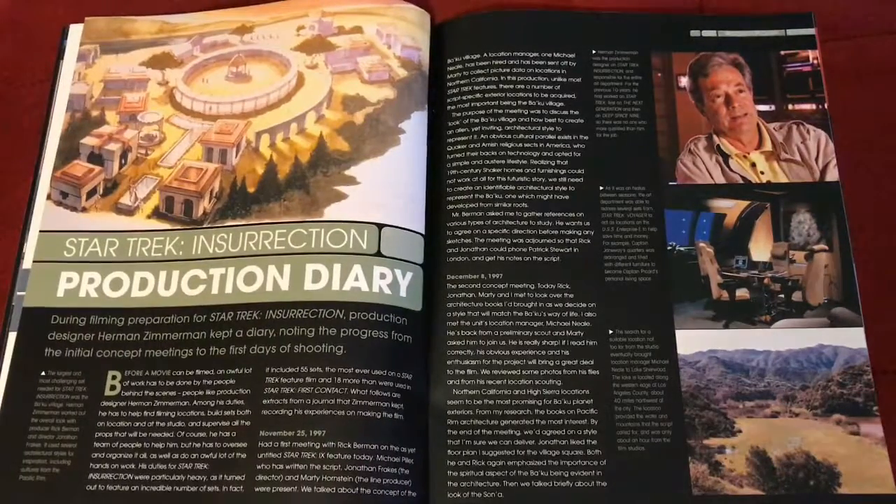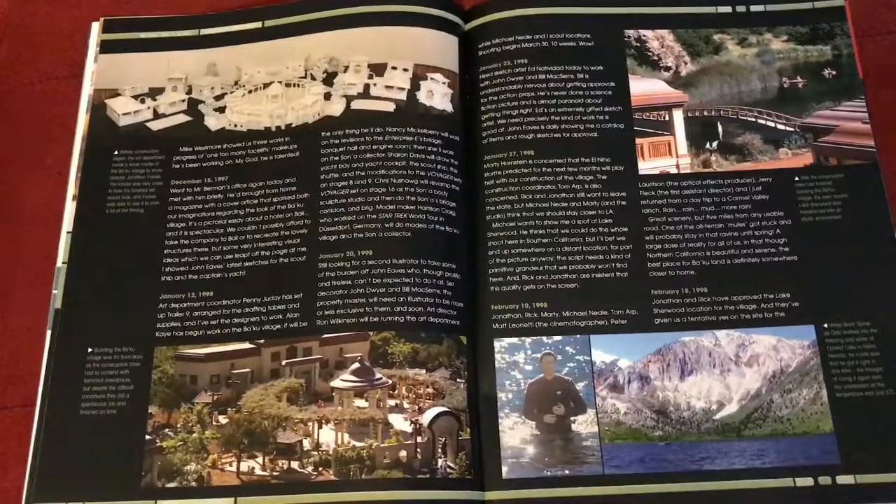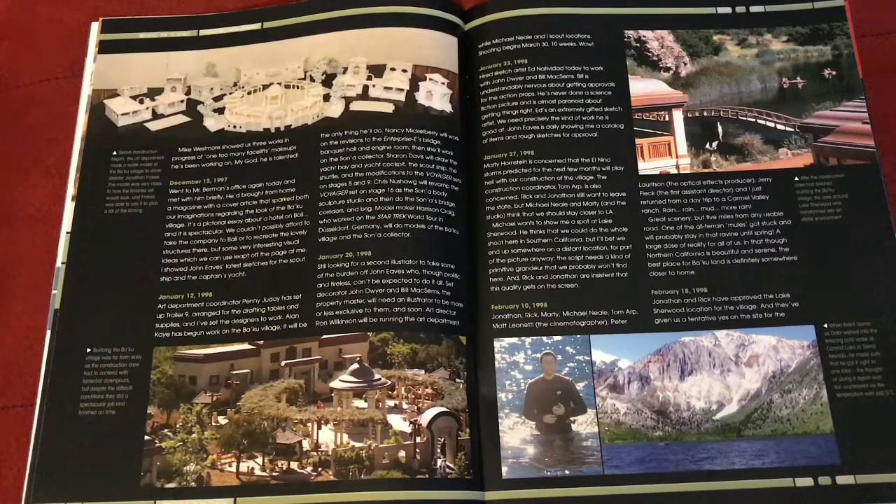There's also a magazine filler section — a Star Trek: Insurrection production diary — covering various aspects of the film's production. It's probably one of the least popular Trek films, but I like it. There's coverage of set designs, including Brent Spiner in the water. It's common knowledge that when he walked into that freezing cold lake in the Sierra Nevada in his uniform, he was very uncomfortable, so they made sure to get it in one take since the water was around five degrees Celsius.